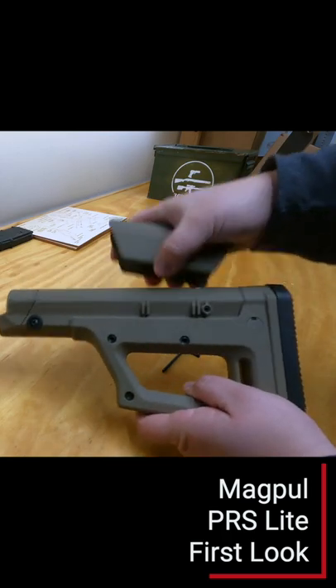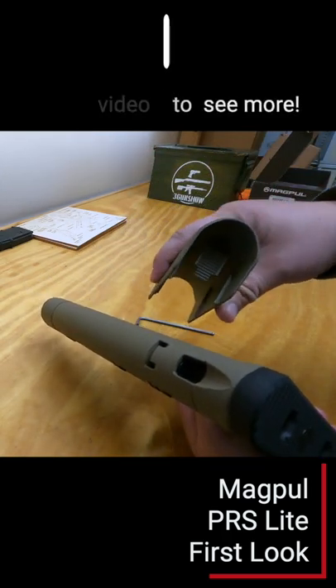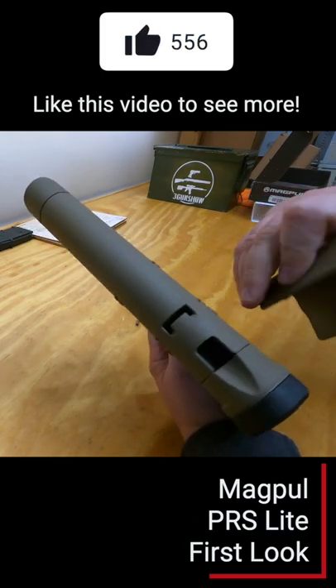I borrowed this stock from our front and I have to give it back soon, so if you want to see a full video on it, be sure to like and subscribe. If it's popular enough, I'll make one.